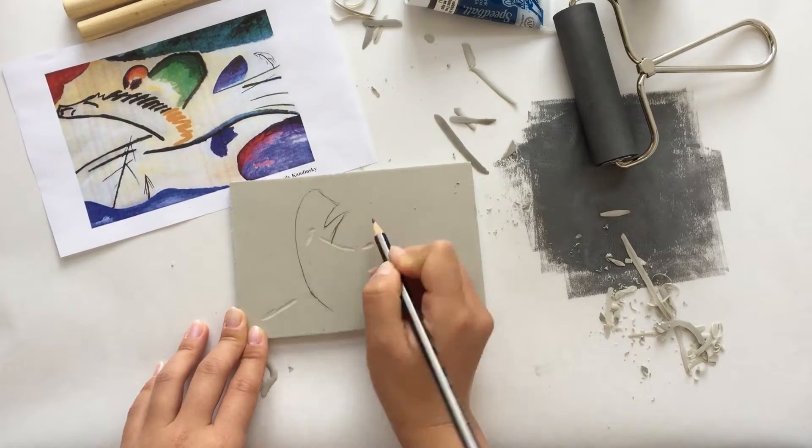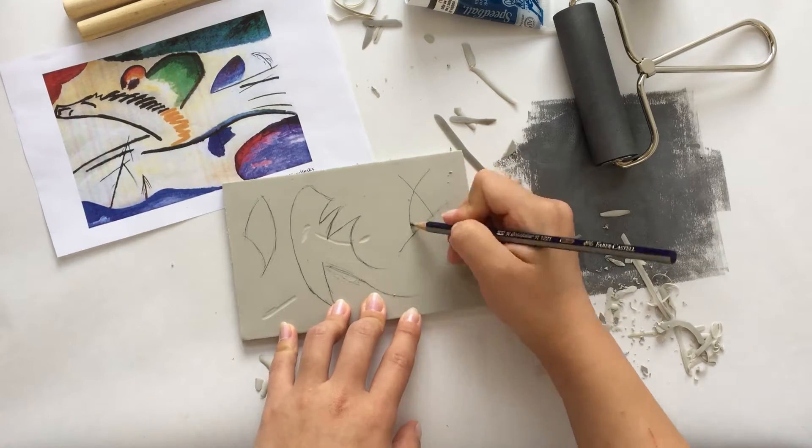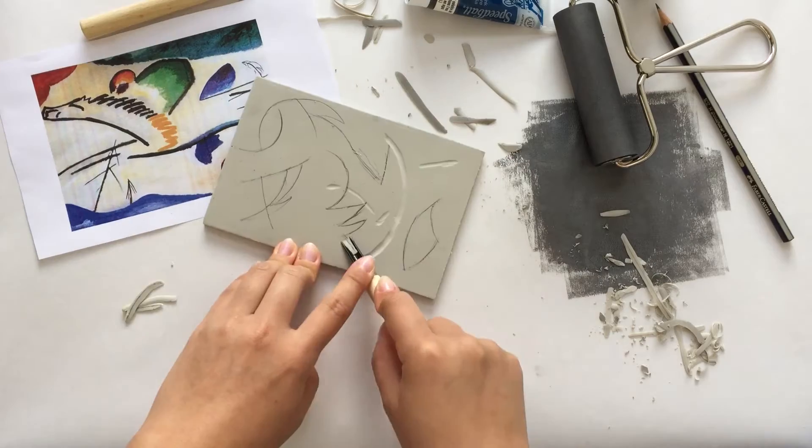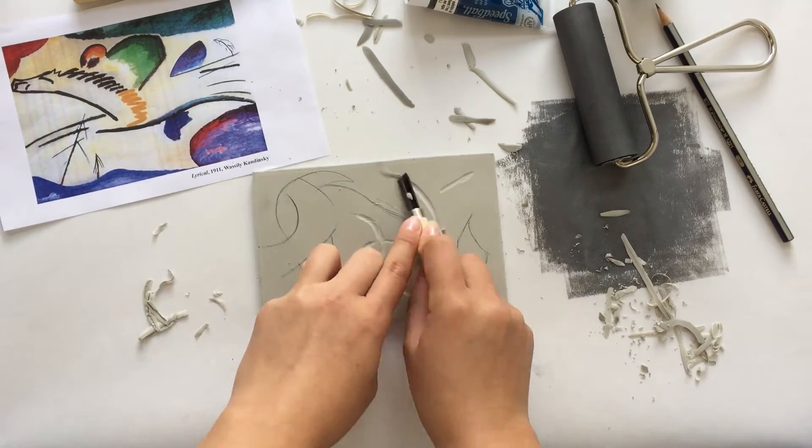The fun part about printmaking is that we can reuse the block. Simply clean your inking plate and printing block with a little bit of water and dry it with a paper towel, and start to carve out your image.